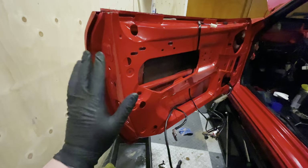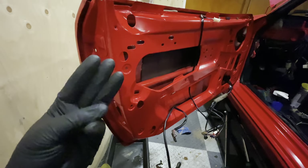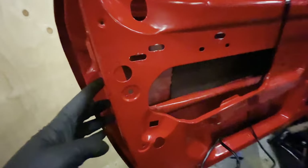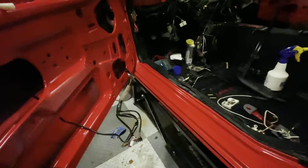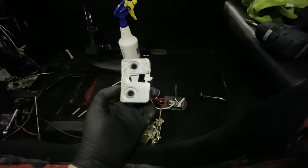I'm going to start by reassembling the driver's side door. For this door lock mechanism to work, you need three components: the outer door handle, the outer latch mechanism, and on the inside a complex mechanism that has to go in. The last piece of the puzzle is the internal door handle. That one's going to wait for a while, but I've got the other parts here. All of them have been cleaned and are now ready to go back in.